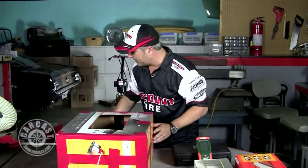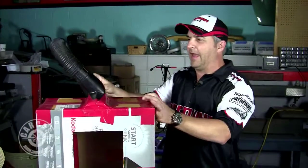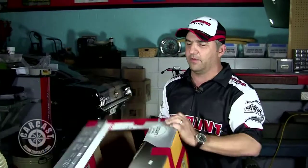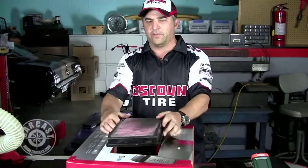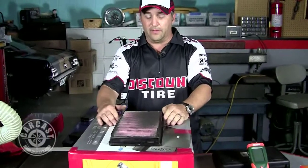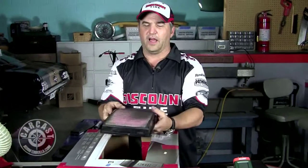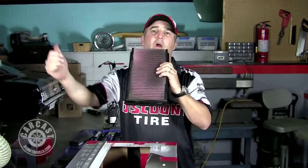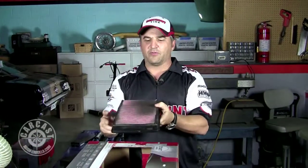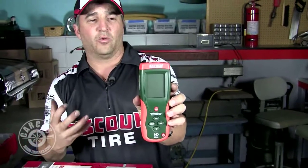Our box essentially has a shop vac connected to it — you can see the hose. Basically just a box that forms what Adam would like to call a plenum. We're going to fire up the vacuum, suck air through the box, and place one of the filters on it. The way these filters go — you want the filter facing up as it would suck in a car. The ridge side of the filter is the way air flows in, so it captures the most dirt. This is basically like an HVAC vacuum meter.